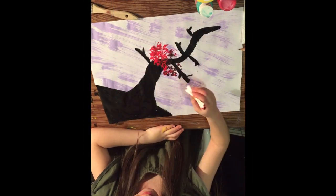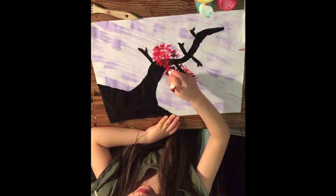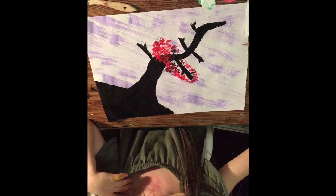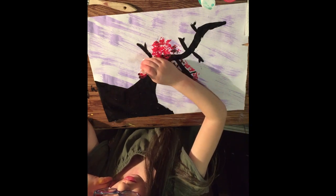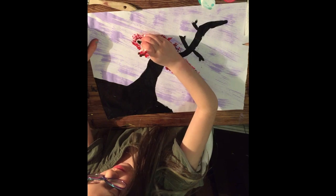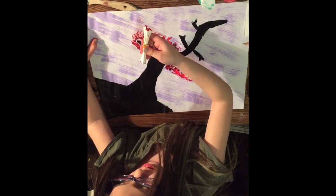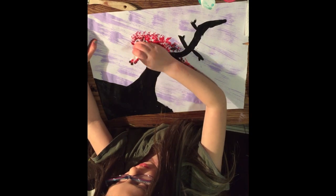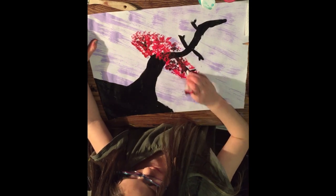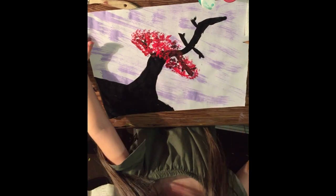Flip the Q-tip bunch over and keep going with the red. Make sure you go around all the branches and trunk just a little bit, and when you're done going around, dab it on top so we don't get the black showing through.